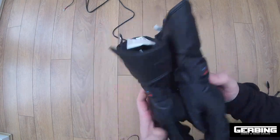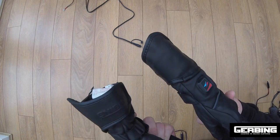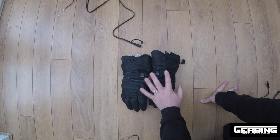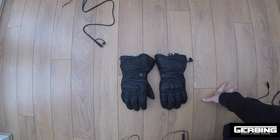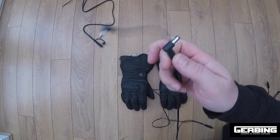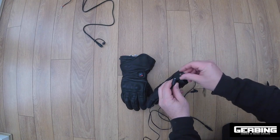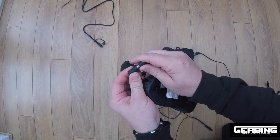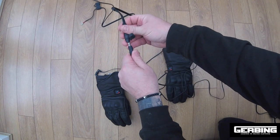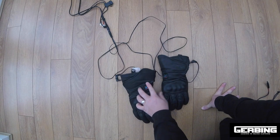These are the Gerbing heated motorcycle gloves. These gloves have the controllers built into the gloves themselves, so these are the only item of heated clothing that doesn't require an external controller. All other items will need a controller. If you've just got the gloves, all you would need to do is run this one piece wire through your jacket so each wire comes out your sleeve. Then you just plug the gloves in, plug the power supply into the bike, and control the gloves with these buttons.